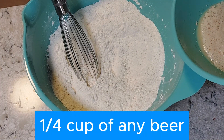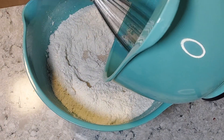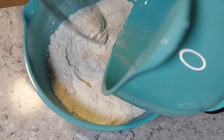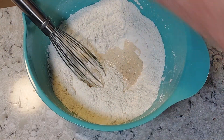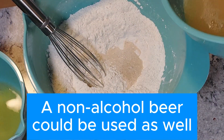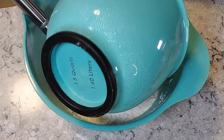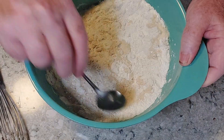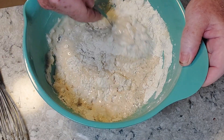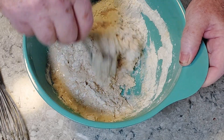I didn't want to put the whole thing in, in case the yeast didn't work. We have a 12-ounce bottle of beer — I poured it into a bowl earlier because I wanted it to come up to at least room temperature. This is 12 ounces of beer, and it doesn't matter what beer you use. The directions say to stir it in.